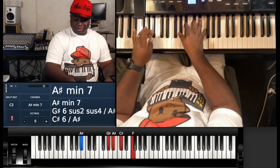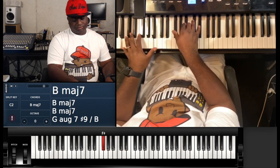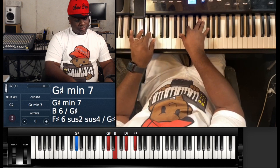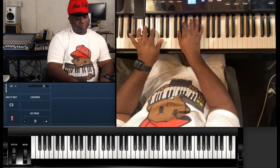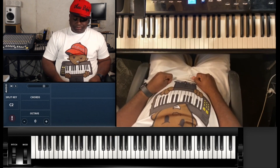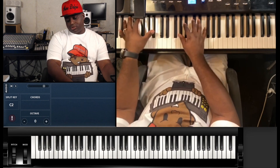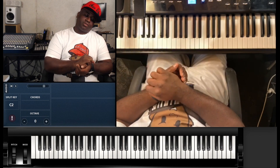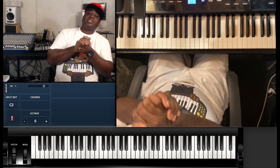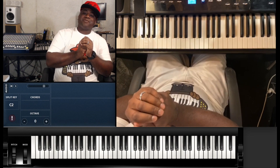It does that once in the song then goes back. So it's not a lot going on — the majority of the song is B major 7 to A# minor 7, then you have a couple of breaks. I'll put these notes in the description so you have a visual reference. I try my best to make this as easy as I can for people.